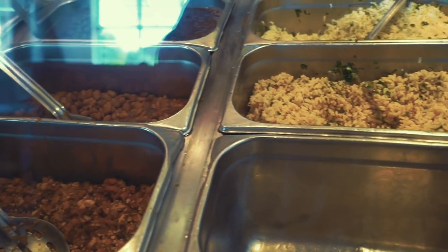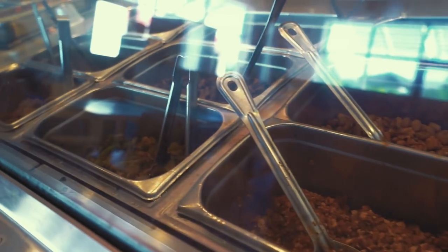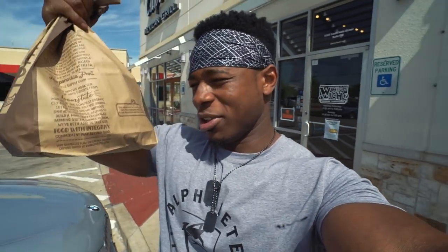That was an amazing workout. But now I'm super hungry — it's like 3:30 in the afternoon and I still have not eaten a meal today. What's the perfect meal to eat after a workout? I got Chipotle. That's the post-workout meal I was talking about. It wasn't even a secret — I knew I was going to Chipotle.